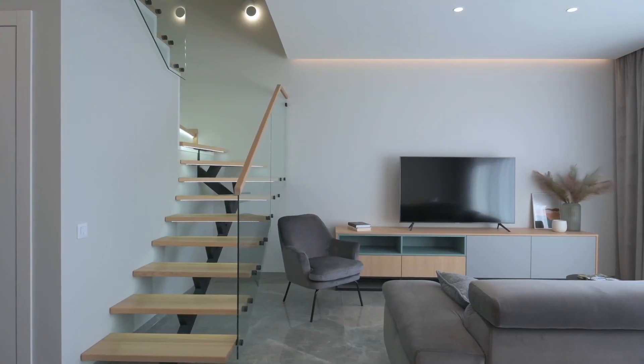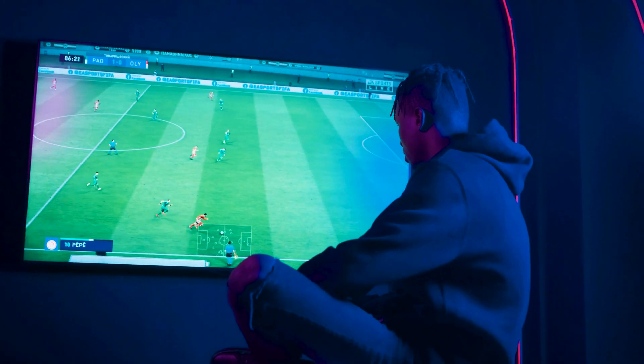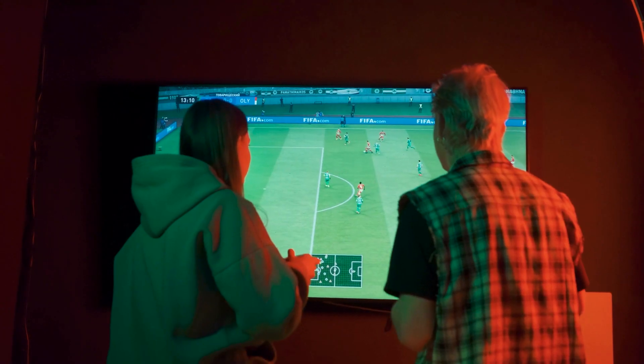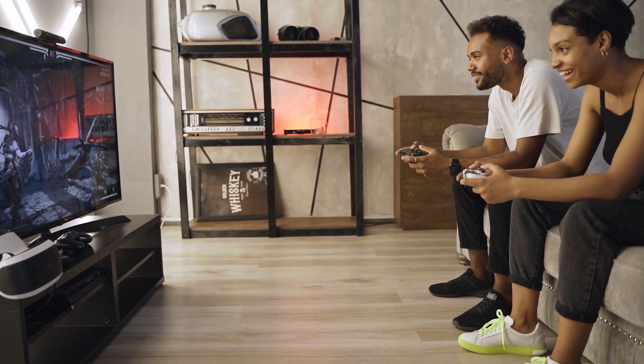It's been an exciting month with the LG UR90, and today I'm thrilled to bring you my one month later review. We'll be diving into the performance, features, and overall experience after spending quality time with this fantastic TV.